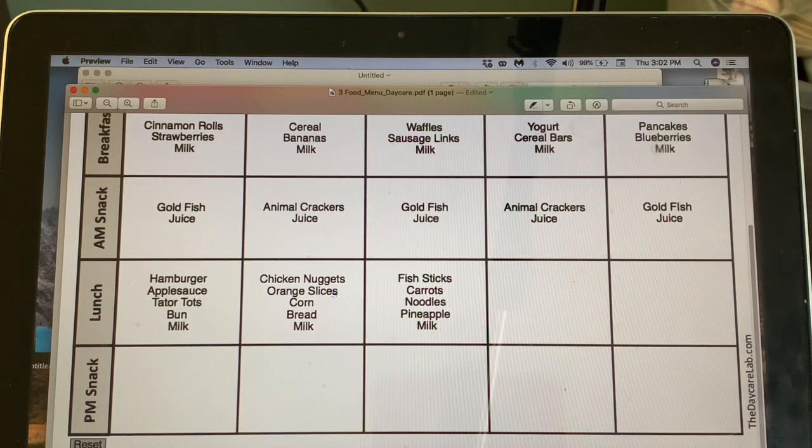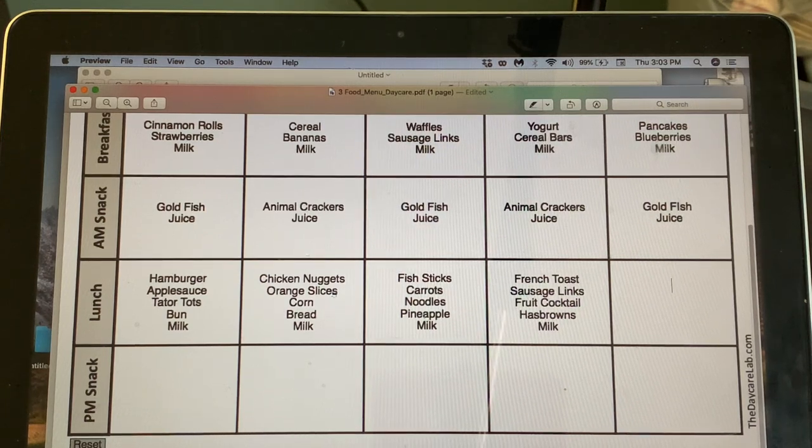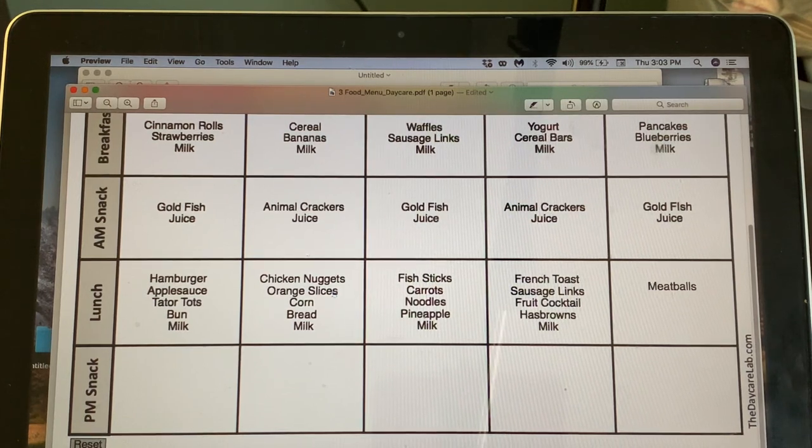The catering company I looked at did a breakfast-for-lunch once a week — I thought that was a good idea, so Thursday will be a breakfast lunch. They had fruit cocktail and hash browns. I was going to do French toast, so let's do French toast sticks — we can put those in the oven — with milk.